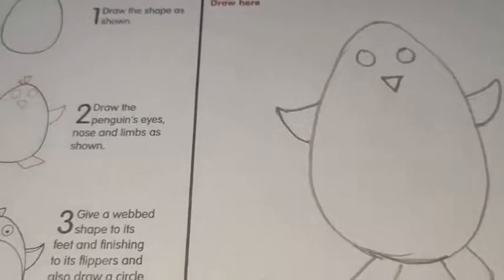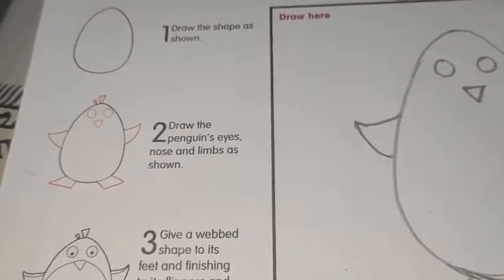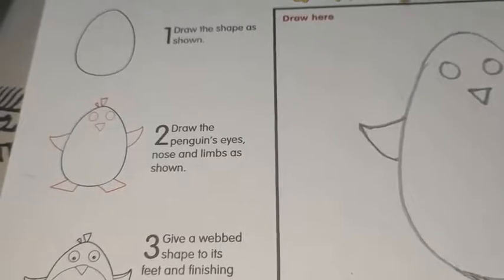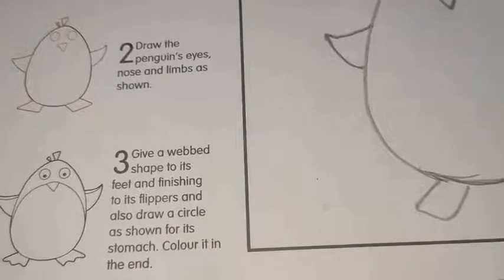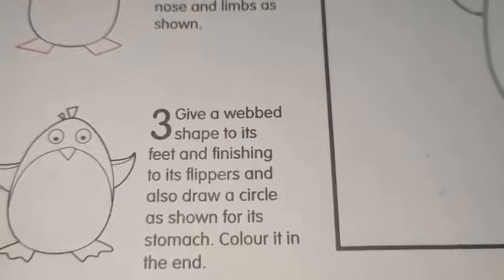Now in the third step, give a webbed shape to its feet and finishing to its flippers. Also draw a circle as shown for its stomach. Color it in the end. Now you have to draw your feet just like shown.